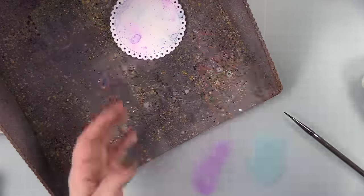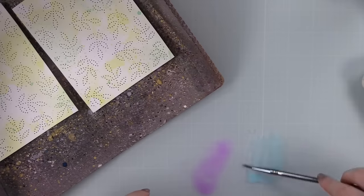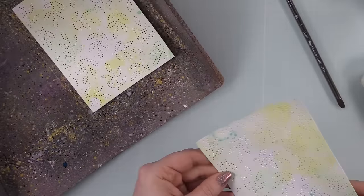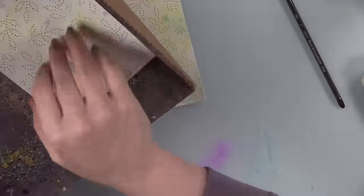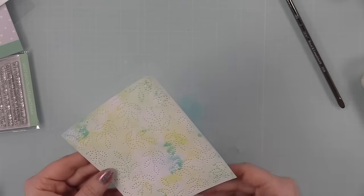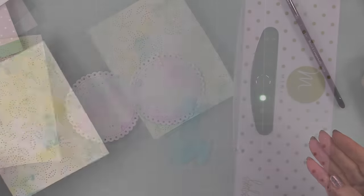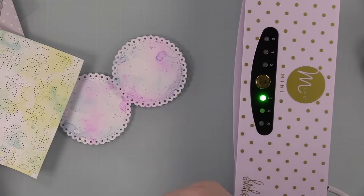I added the splatter to those two little circles, then brought the backgrounds back in and added just the blue — not the purple — because purple mixed with yellow and purple mixed with green can turn into mud. I took a little bit of that blue that was pooled up and smushed that onto the backgrounds as well, just to give them a little extra something. Then I set them aside to completely dry.